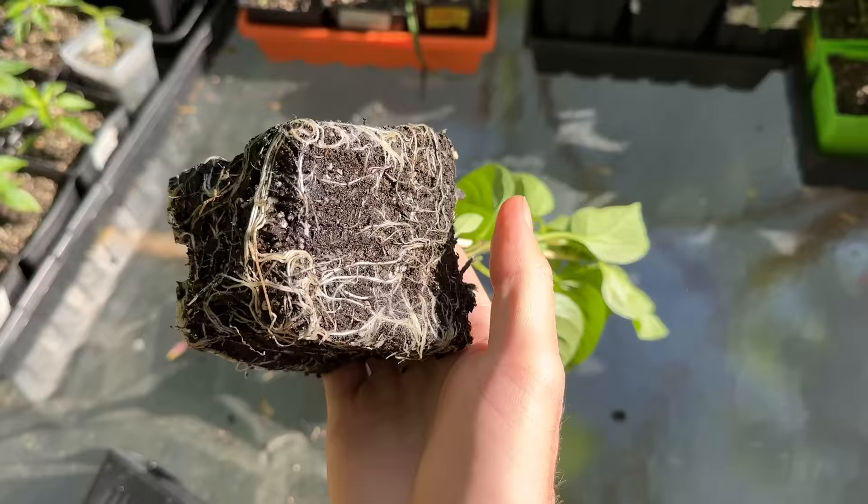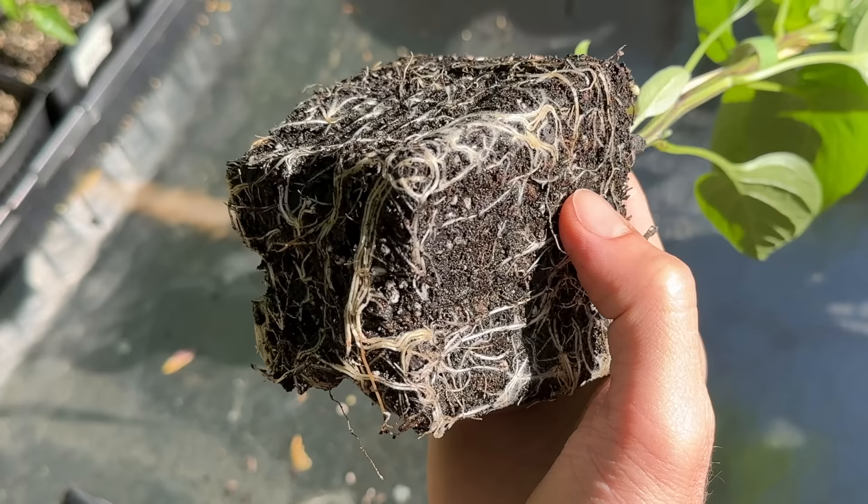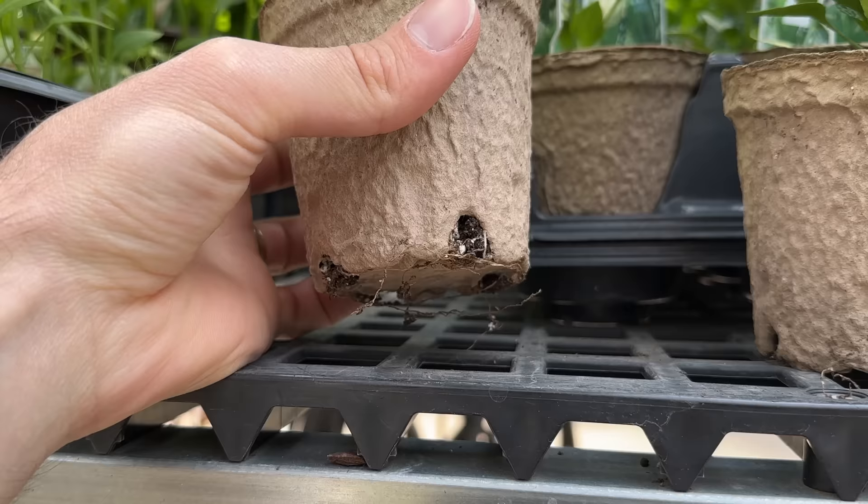The last tip when choosing your peppers from the nursery is to check the root system. Just like you would at transplanting time, you can gently remove the root system from the pot and take a look at the roots. What you want to see are nice healthy white roots reaching the bottom but not starting to encircle the pot, which would indicate a root-bound plant that has overgrown its container. You can also look at the bottom of the container — if you notice excessive roots growing out the bottom, that's a sign the plant has overgrown. A few roots here and there is perfectly fine. You definitely don't want to see browning or slimy roots, as that's an indication of root rot or overwatering.